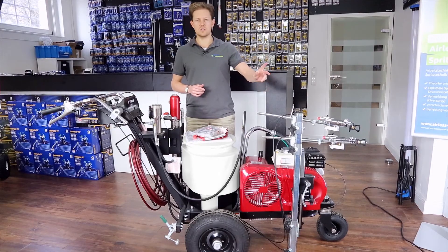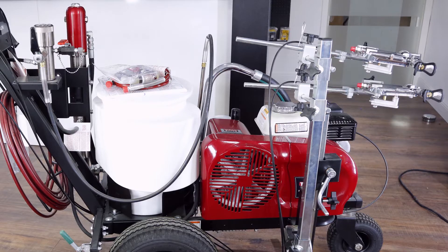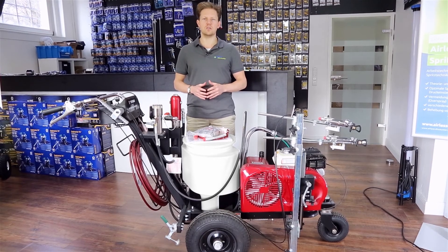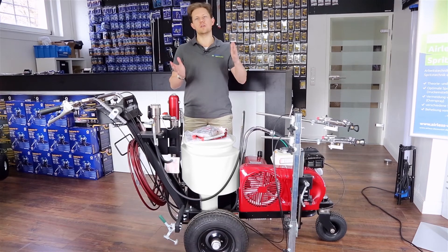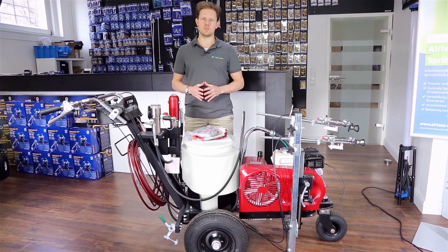Because there are two spray guns attached, this paint sprayer can take two paint hoses. If you're using one spray gun, you've got a maximum spray tip size of 33 thousandths of an inch. If you're attaching two spray guns, that maximum spray tip size drops down to 25 thousandths of an inch.